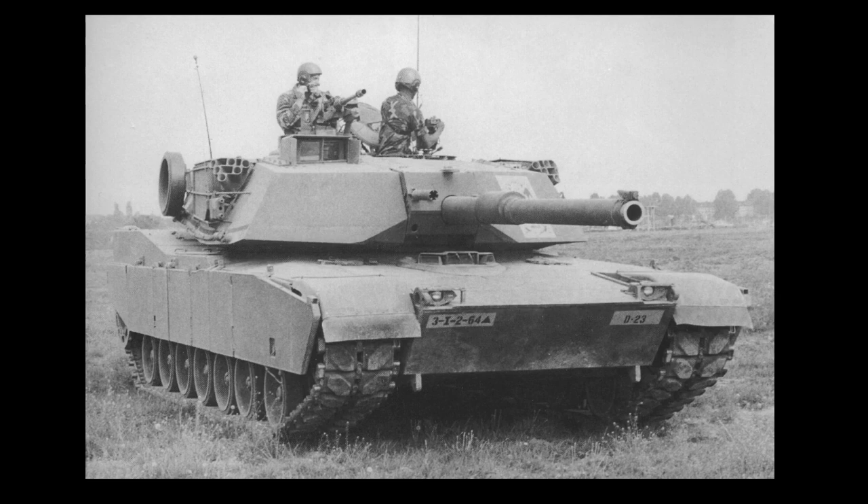The US obviously had their own programs for special armors. However, in the end they considered the British design as most promising, acquiring full documentation and starting their own research and development program, codenamed Starflower.